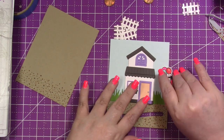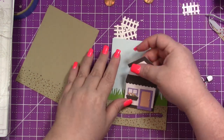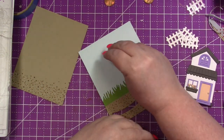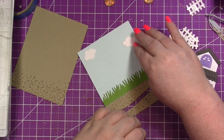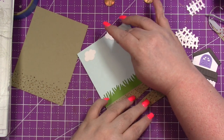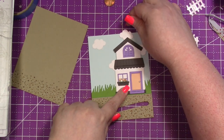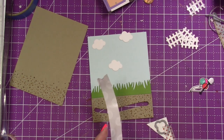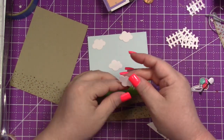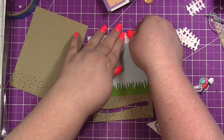I wanted to make sure the mailbox was there to look like they were going to a party. I'm going to adhere some clouds — I believe it's called the Simple Puffy Cloud die; everything will be linked in the description box. I'll go ahead and position the house and clouds where I think I want them, and adhere the clouds with glue dots. I originally had four clouds, which is weird because I always prefer odd numbers.